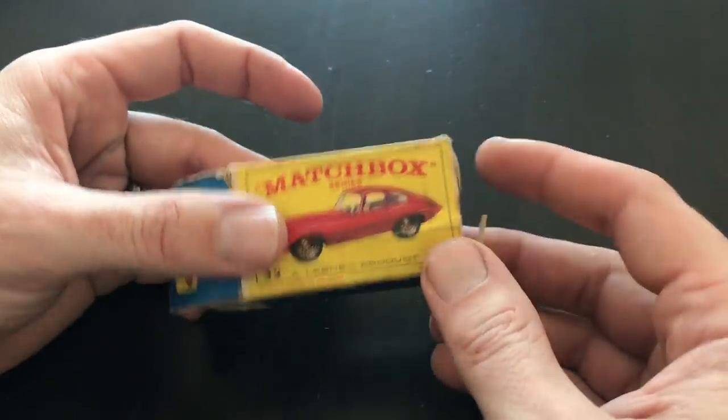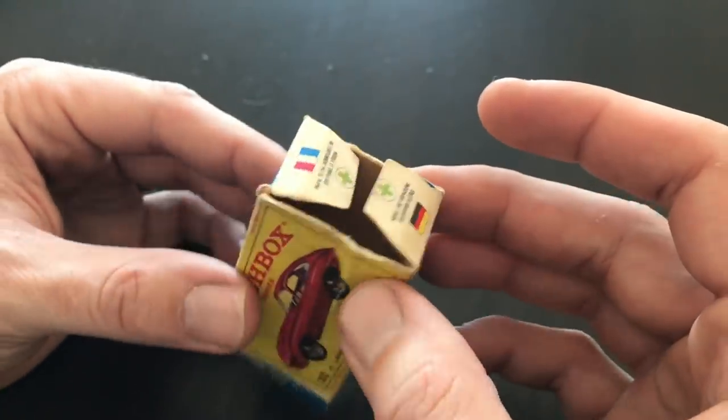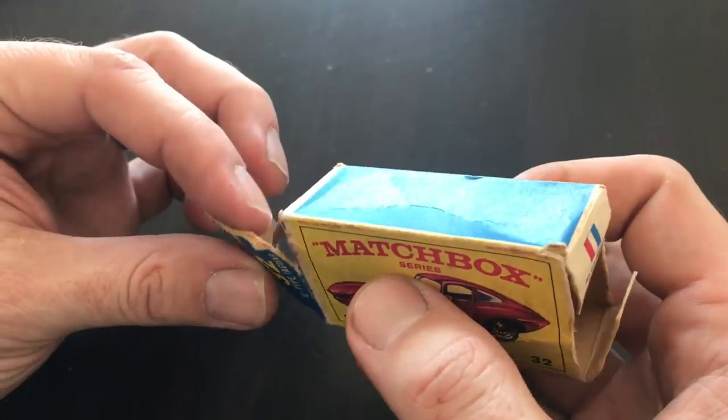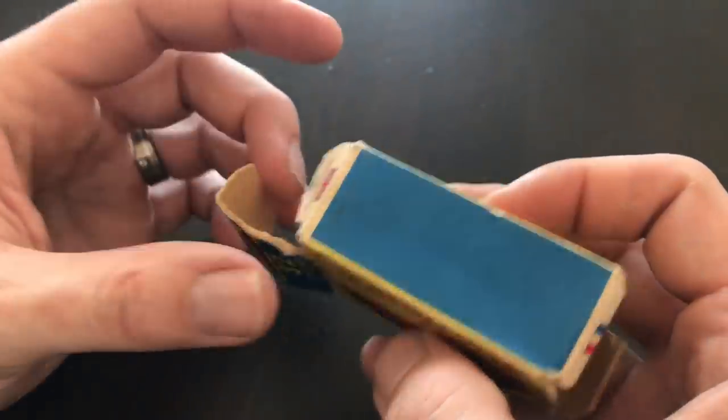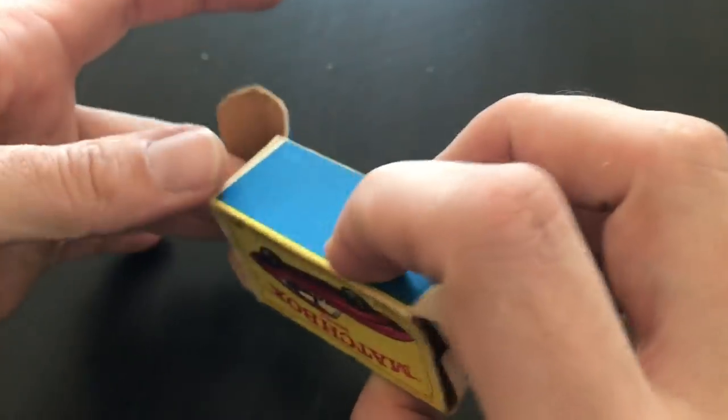Back to our restoration on the box. As you can see, this one's in really rough shape. We've got some wrinkles, some bends, and a tear most of the way through this end flap. But I'm mostly complete — I've got all my inner flaps.